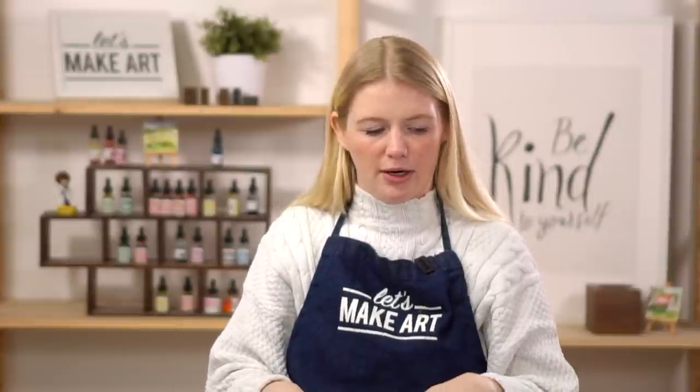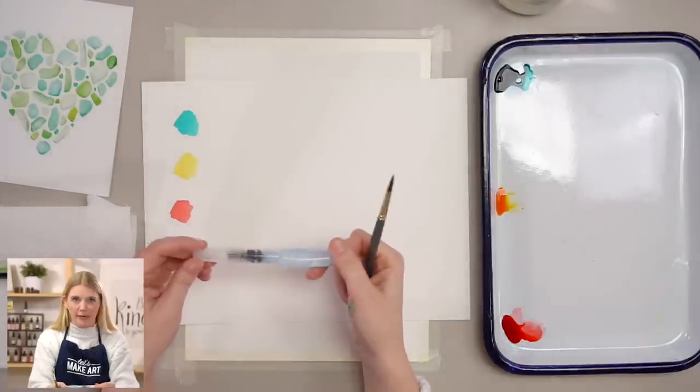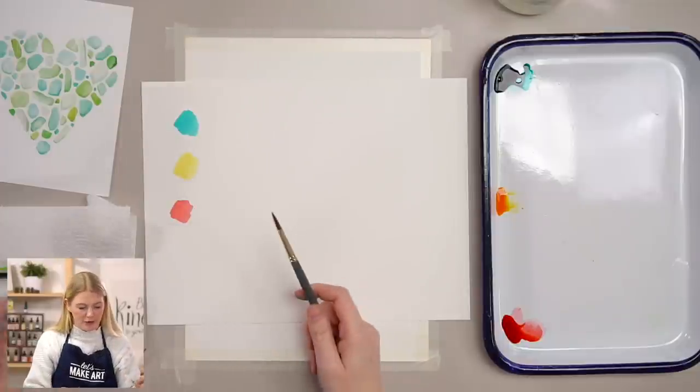Let go of all of that stress and expectations and anxiety and just be here to create and see what you make. It's just a piece of paper. I am using a round six today for this tutorial, just one paint brush. I'm also going to demo our aquash brush, which is our bonus item for our subscription box for maintaining balance.